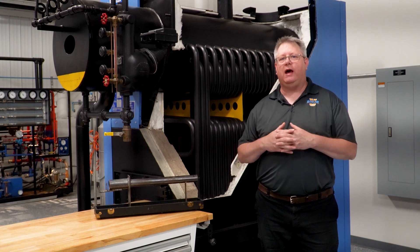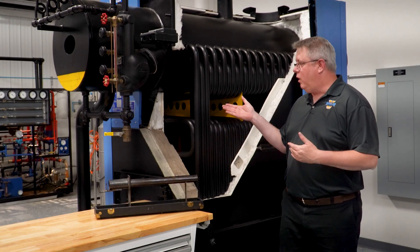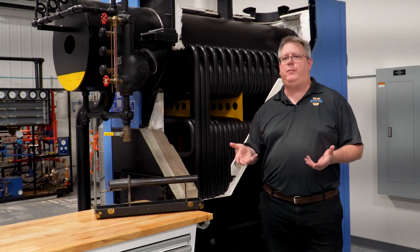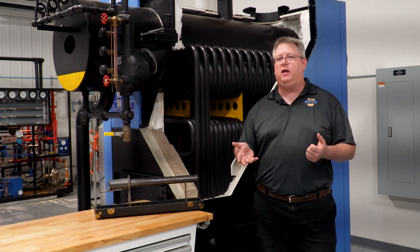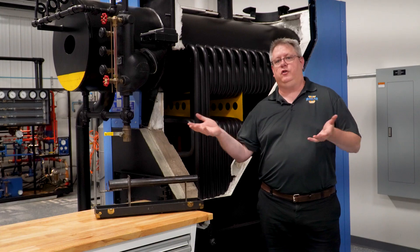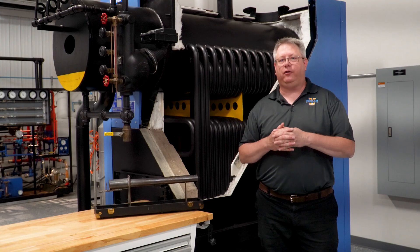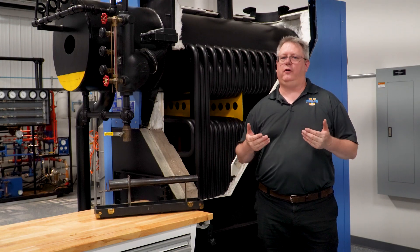If we have a boiler and we have the tubes replaced, whether it's a fire tube boiler or a water tube boiler, what we expect when that job is done is for our stack temperature to be probably lower than it was before, because we don't have tubes with deposits on them. So if we get an unusually high stack temperature right after a tube job, we're going to be a little concerned.